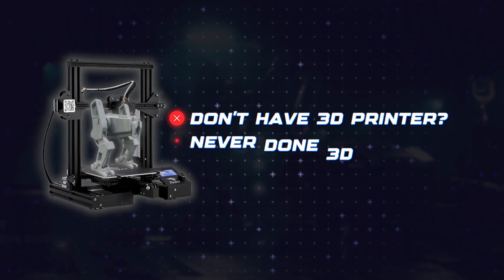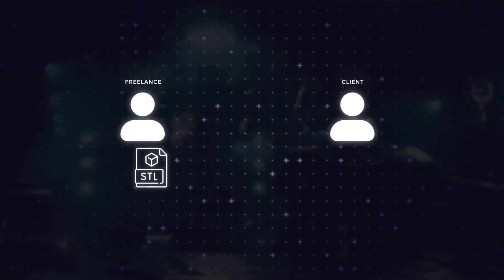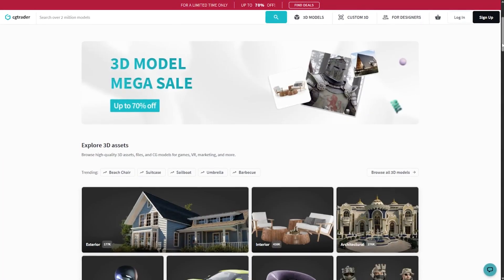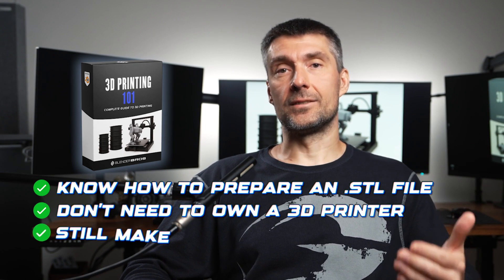And even if you don't own a printer or have never done 3D printing before, it's okay. We have several students who actually work for clients or companies as freelancers simply preparing models for 3D printing. All they do is prep the STL file and send it to a client and get paid for it — they never have to touch a printer even once. Others upload files directly to platforms where people can buy 3D print-ready meshes. Good optimized STL files are in huge demand right now, so you don't even need to own a printer and still make money.